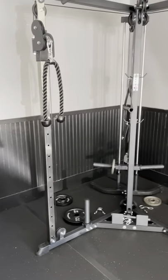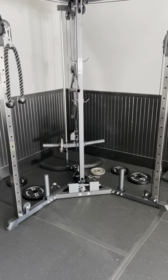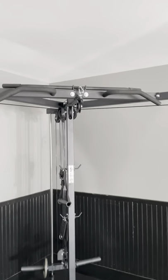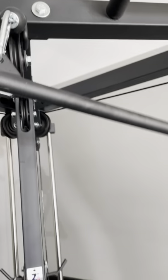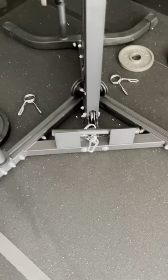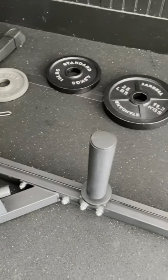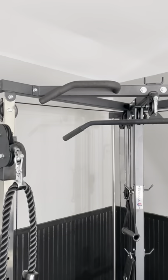If you have any questions about this piece of equipment from Titan Fitness, please let me know. We're going to have videos in the future using it. It also has the lat pulldown option, so you have a lat pulldown bar, and you also have the row with the pedals you put your feet on, weight horns where you can add weight, and a pull-up bar.